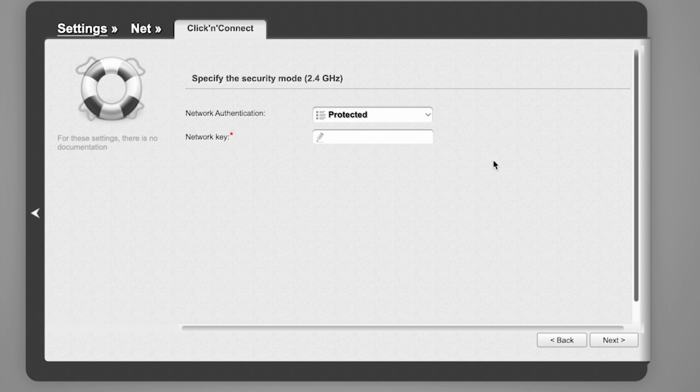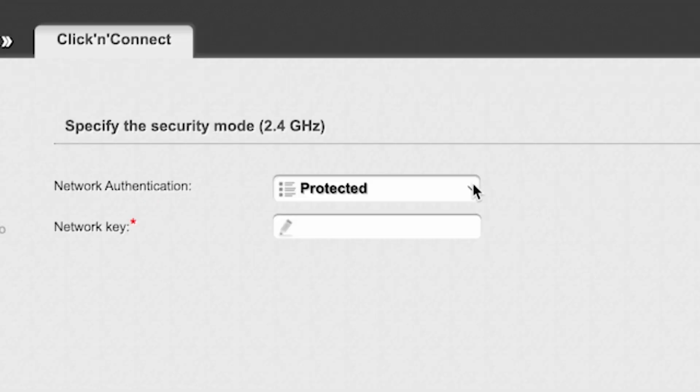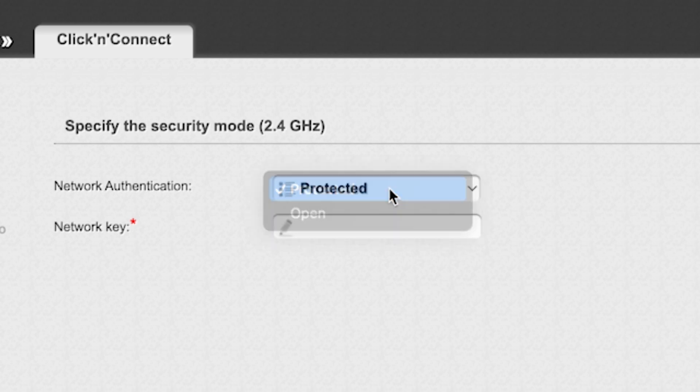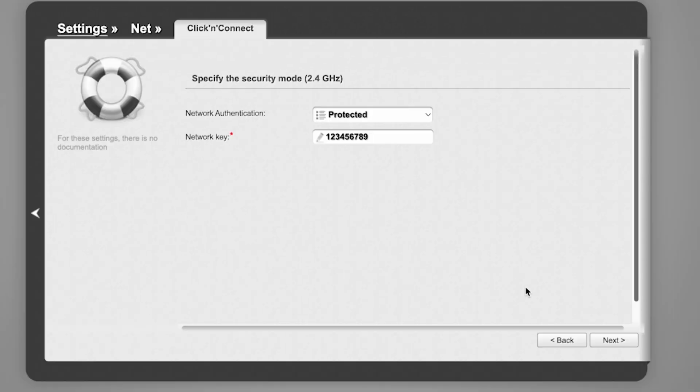On the next page, you need to set a password for your Wi-Fi network. In Network Authentication, select Protected and enter your password. The password must be at least 8 characters long. Click Next.